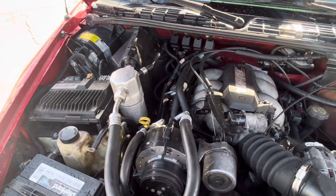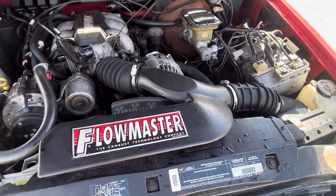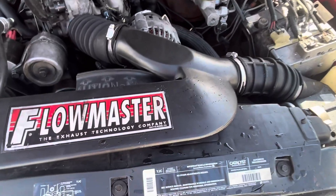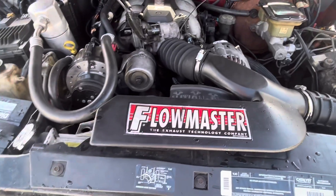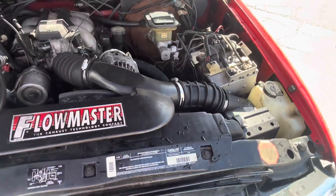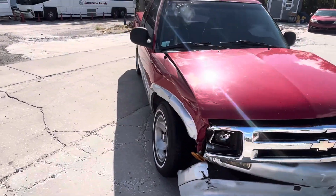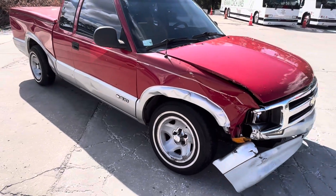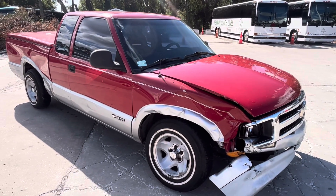It's a 4.3 liter — that's what I thought, but I wasn't sure. This truck was very well taken care of. The guy waxed it every month or so, but unfortunately this little hit here in the front, well, she had to go.